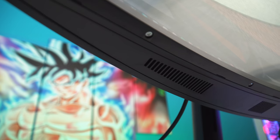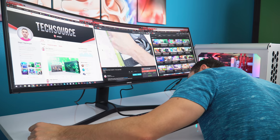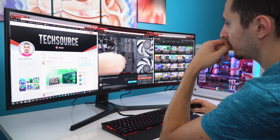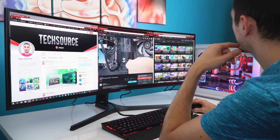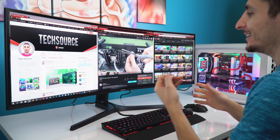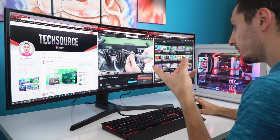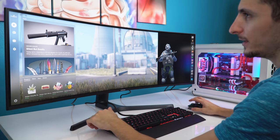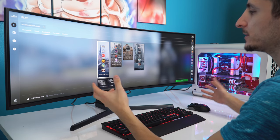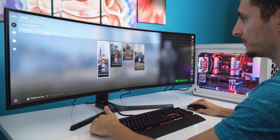The monitor comes with five-watt speakers located on the bottom. Let's test them out. They don't sound bad — they're nice and bassy, decent highs. They don't get that loud; this is actually max volume from the YouTube player and the monitor itself. But for built-in speakers, actually not that bad. Let's see how gaming is on a super ultrawide. I'll start off with a shooter game like CSGO and see how immersive it really is, and if the extra width gives you an advantage.